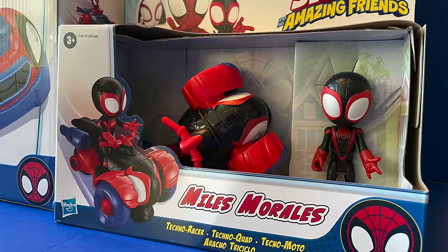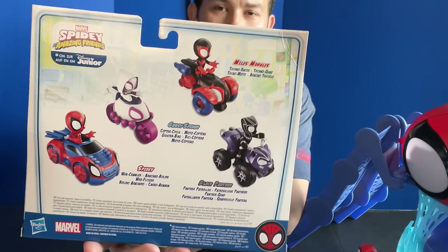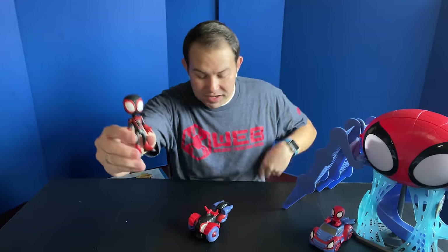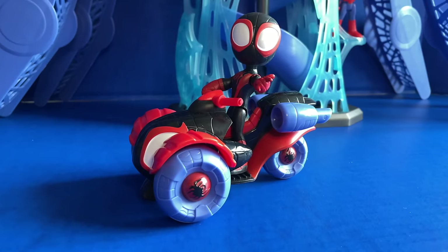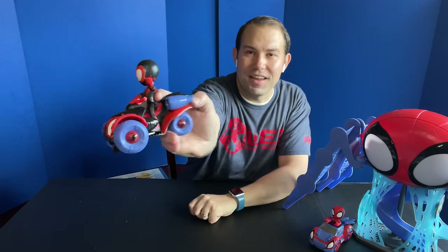Also available are $9.99 action figure and vehicle sets. There are four options: Spidey, Spin, Ghost Spider, and Black Panther, who appears occasionally on the show. We got Spin — Miles Morales — and I'm going to open him up and add him to the playset. Here is the Miles Morales figure. His vehicle is a little motorbike with two wheels in the front and one in the back. He is articulated at the arms, legs, and wrists, so you can lock him in holding onto the bike. His left hand is in the web-shooting position, so he can be shooting out webs while he rides.